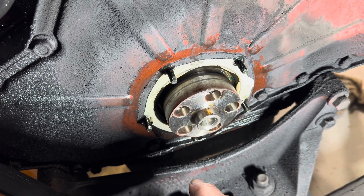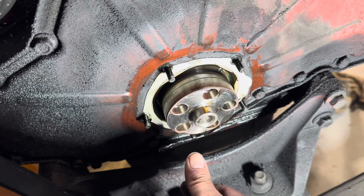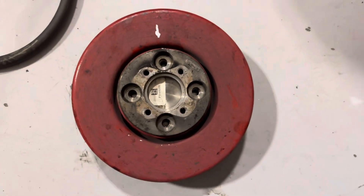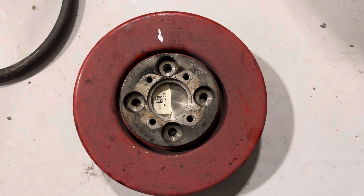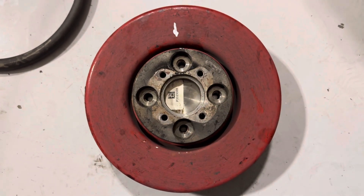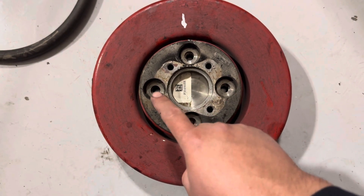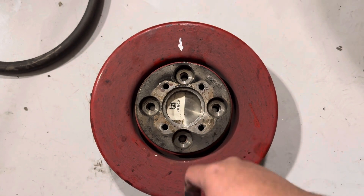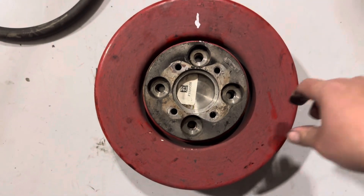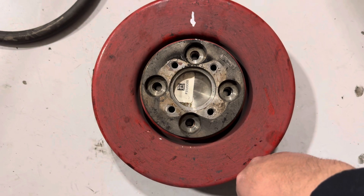Now you're wondering what else you were supposed to take off, since that other video has the engine on a stand. If your harmonic balancer looks like mine, you'll have a PTO shaft that goes on here. Take off the PTO shaft first — there are four 15-millimeter bolts. I used an air impact and then marked everything so I could line them all up again. Pull off the PTO shaft with those four 15-millimeter bolts.